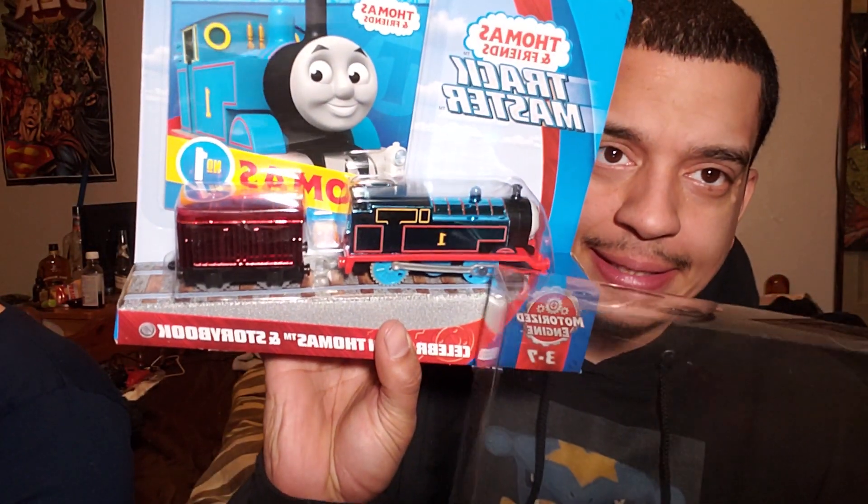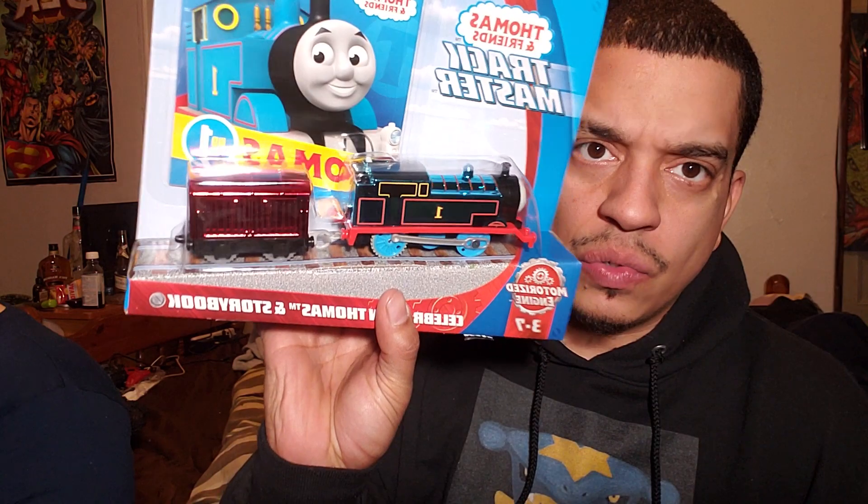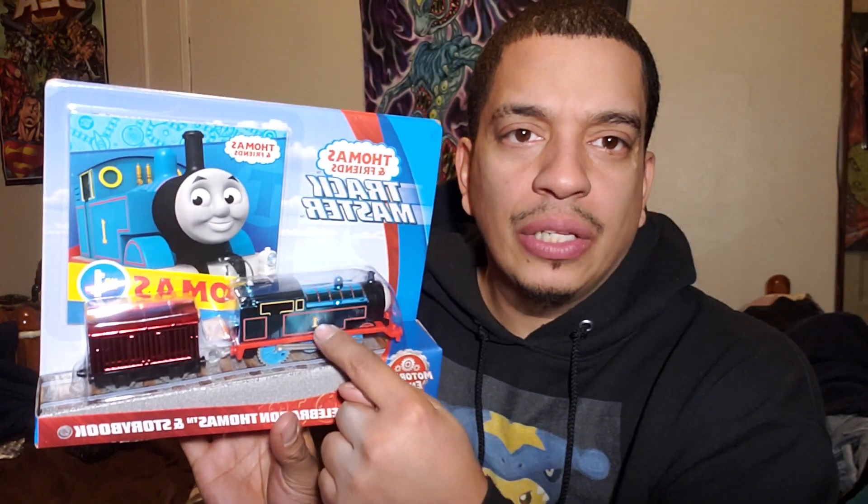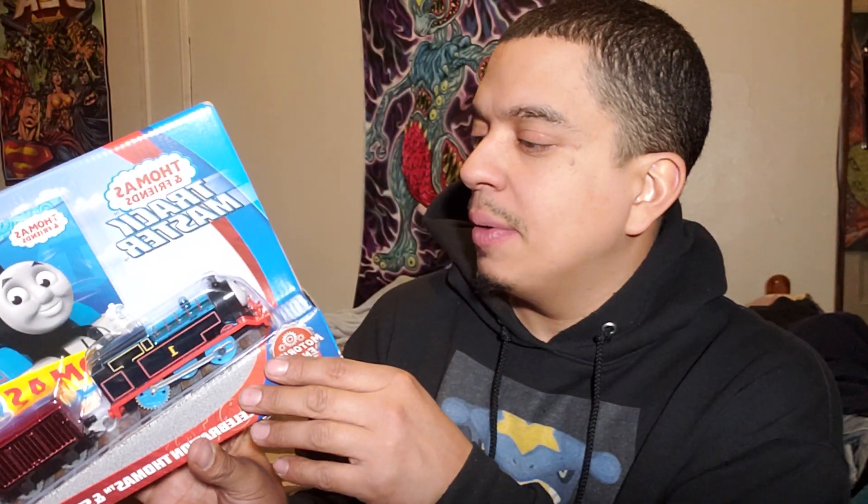All right, so when I do Thomas and Friends stories, I got a great idea — I'm gonna transform this Thomas into Hugo Valentin. Can we get little stickers with letters and put Hugo on there? That's already a Hugo, but I'm gonna put Hugo and then like a little V, and then make this guy Hugo and put him a little mustache. Are you still unboxing? Yes.